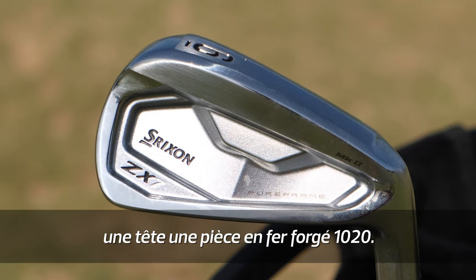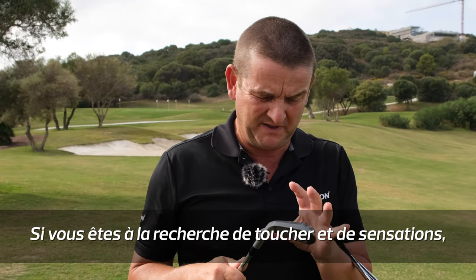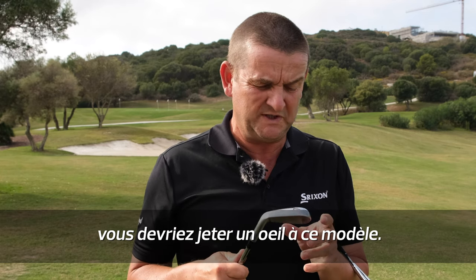One piece forged body, 1020 soft forged steel, carbon steel. If you're looking for vibration damping and excellent feel, this is an iron you would definitely consider.